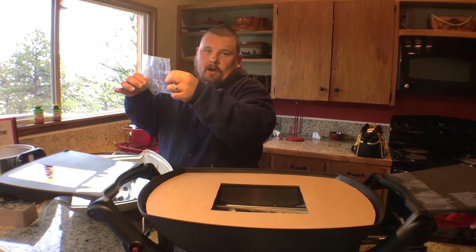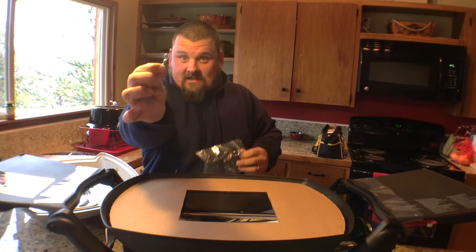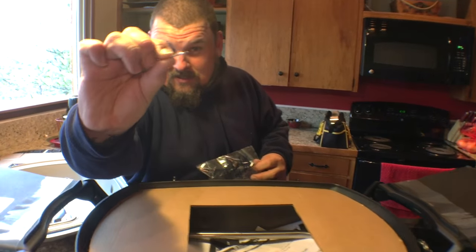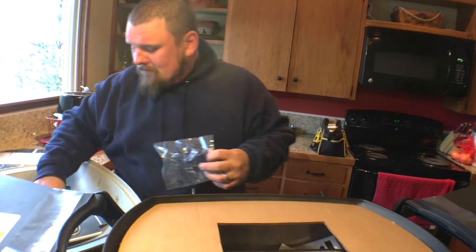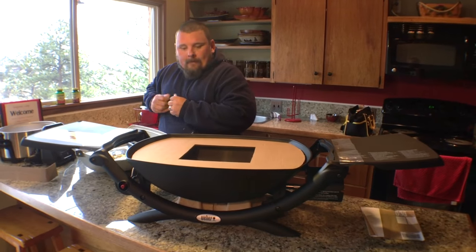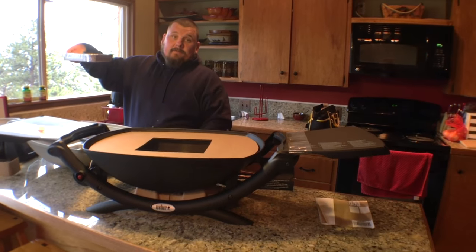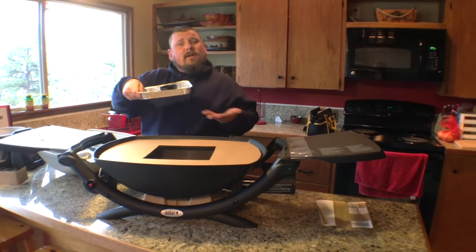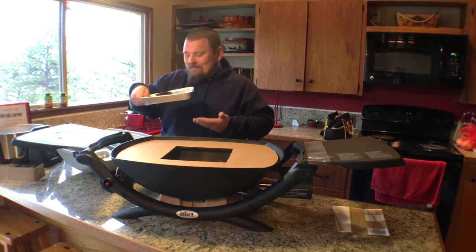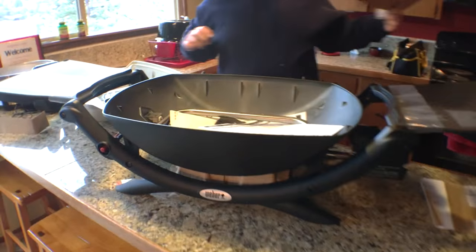So you always want to make sure you get all the hardware out of the bags, because if you forget one of these tiny little cotter pins, you're screwed. I know this from experience. So I always like to open my hardware and put it in something, such as a nice little tray, which they've included. Thank you, Weber. Actually, that's the drip tray.